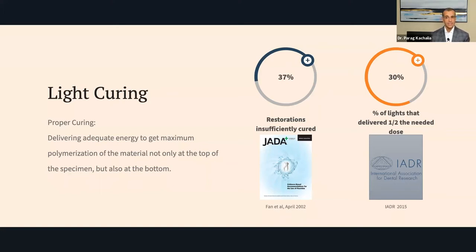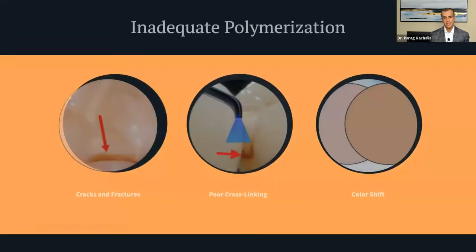The patient may have sensitivity. Different issues are occurring. In 2015, at an International Association of Dental Researchers table clinic, it was shown that 30% of lights tested delivered half the dose needed. So in both studies, one-third of lights are not doing what they need to do. Think about your own practice: when was the last time you tested your curing light, how are you testing it, and are you looking at the curing light as a potential issue?